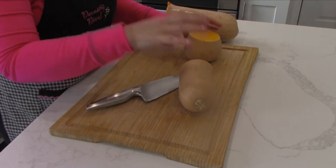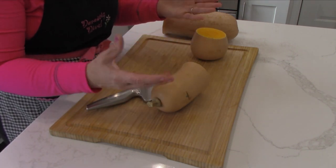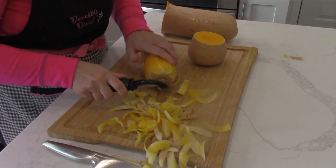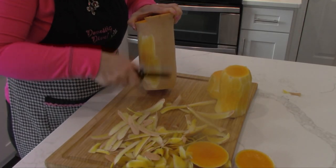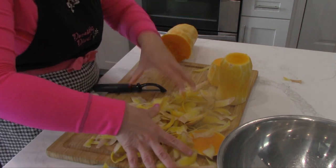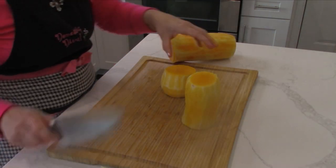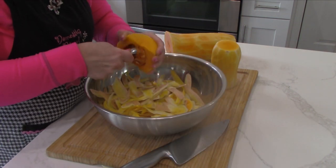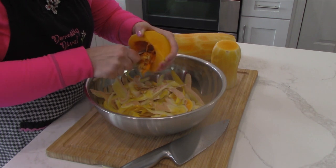I like to make two cuts — I separate the longer part from the bulb part. That way it's easy to work with. I like to use a potato peeler for peeling, which is going to take some time. Once it's totally peeled, you need to remove the seeds. Cut it in half and use a spoon or a melon baller. You can save these seeds to roast them.